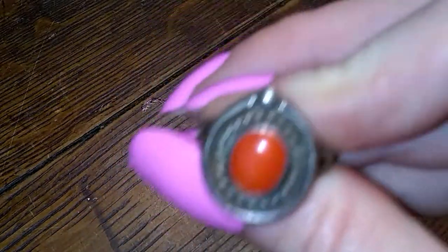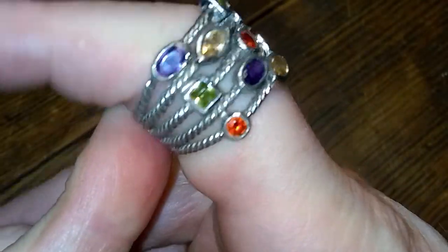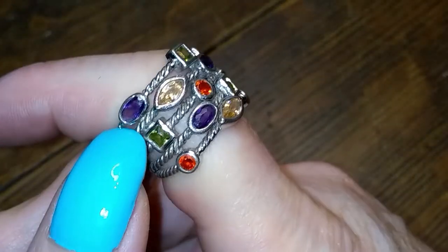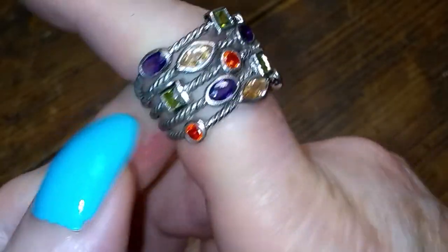Let's see what size the ring is. The ring is nearly an eight. Pretty pretty. And here's one of these multi-stone rings — it looks like iolite or amethyst, peridot, and citrine.